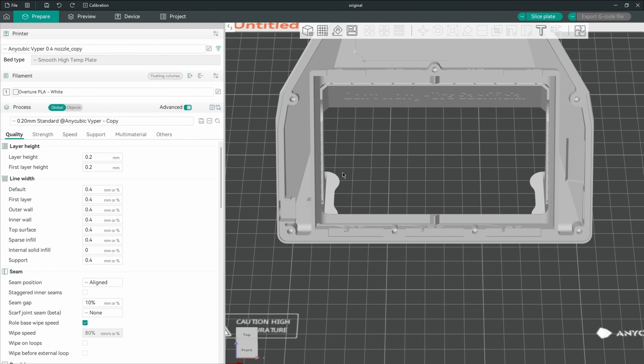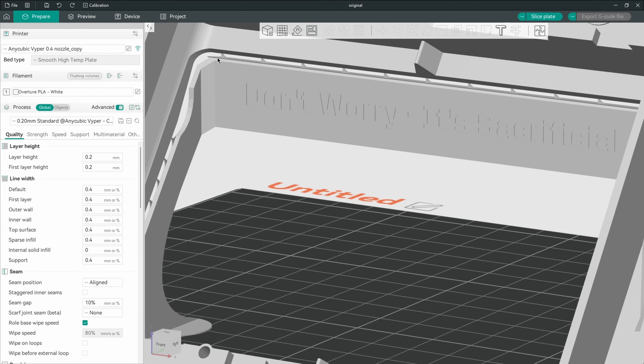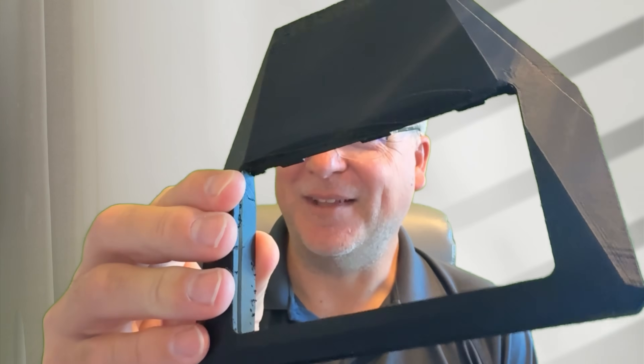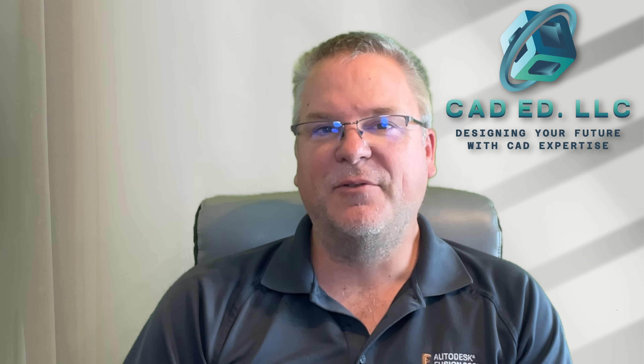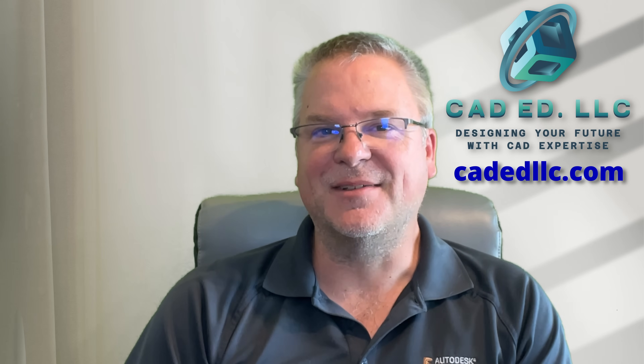I go ahead and 3D print this — it brings up my slicer and you can see the new design with those added sawtooth marks supporting that edge. Hopefully you saw how easy it was to take an existing mesh, modify it using regular 3D geometry, convert that into mesh geometry, and take a 3D print that looked lousy and turn it into something that looks nice. Hopefully you learned something new. If you did, make sure you like and subscribe. If you need help learning Fusion, visit my webpage at cadedllc.com — and as always, have fun learning Fusion.